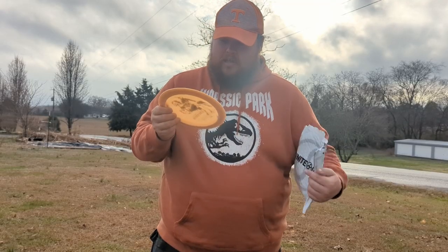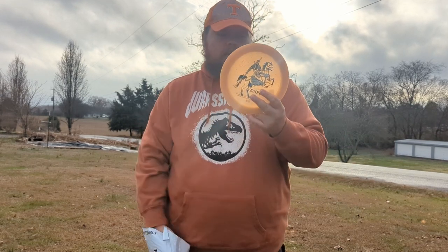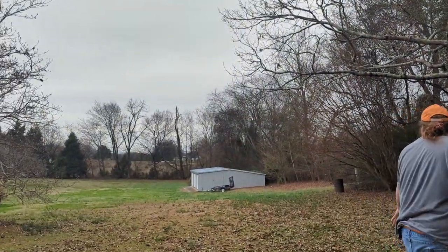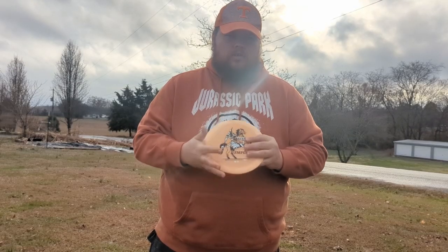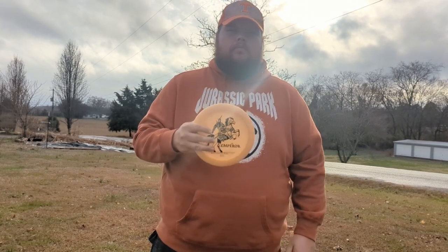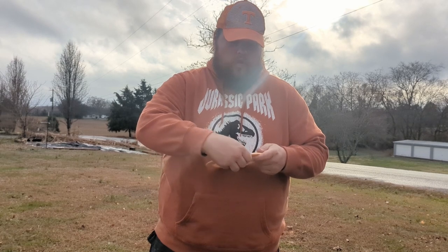And then this is the one I'm really excited about. This is a Metal Plague Glow Emperor that I've heard is like a super bomber. It's a really cool peach color, 172 grams. And I've heard these are really similar to the Paige and Beth destroyers.